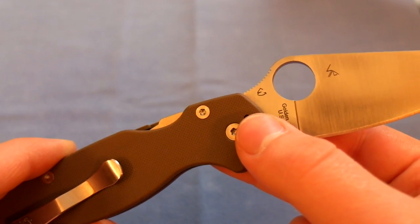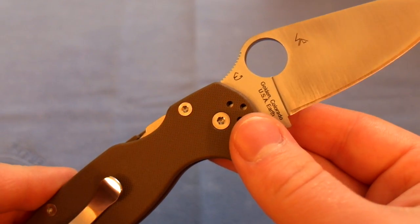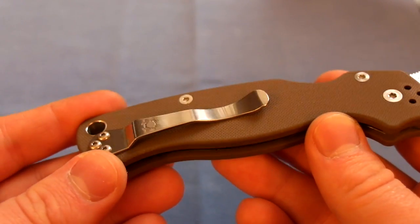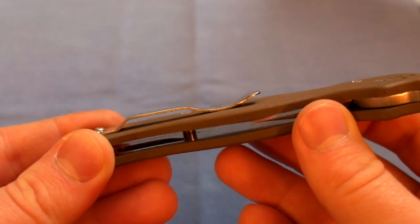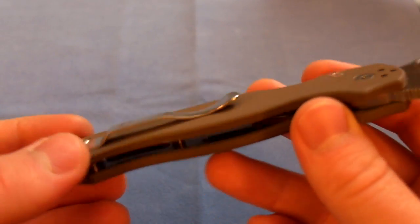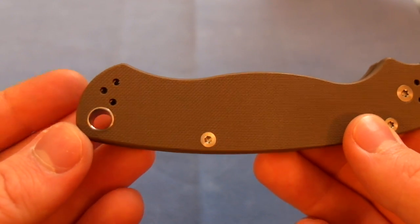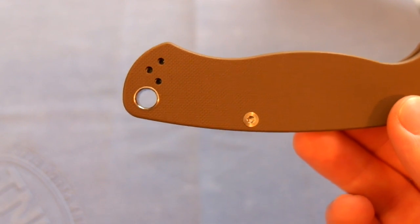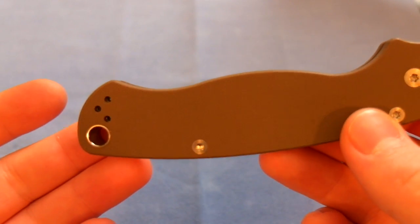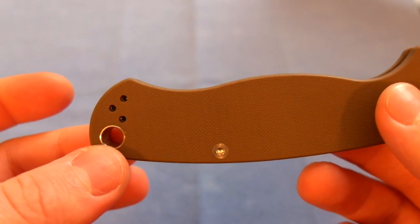Here you can see the designer's marks — Eric Glesser and Sal Glesser — and 'Golden Colorado USA,' so it is a USA-made blade, which is another plus. You have your typical Spyderco hourglass stainless steel clip, which is four-way positionable: right side tip-down, right side tip-up, left side tip-down, left side tip-up. And there's a very large lanyard hole — the largest I've ever seen on a knife. You can probably fit three strands of 550 paracord through it.